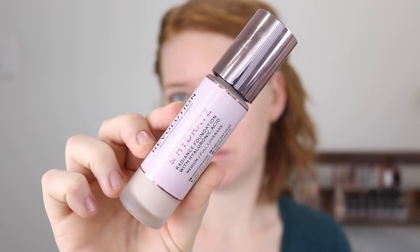Starting with the foundation, this one is described to suit every skin type but is especially beneficial for dry skin. It's formulated with hyaluronic acid and offers an all-day-long radiance and glow without settling into fine lines or clinging to dry patches. It has a medium to full coverage with a smooth satin finish. It comes in 50 shades, retails for nine pounds which translates to roughly 16 Australian dollars, and comes with 23 mils of product.